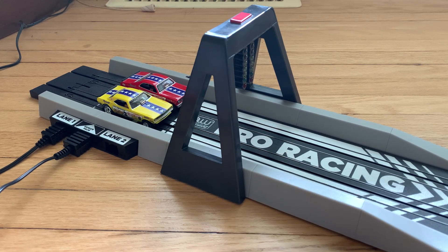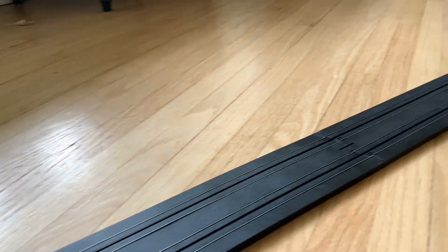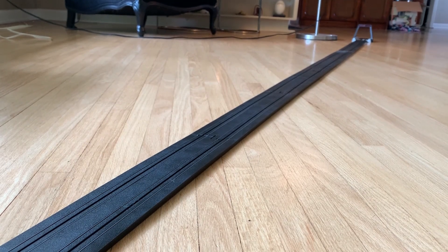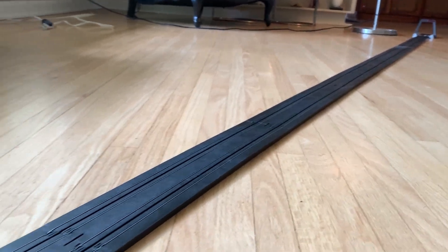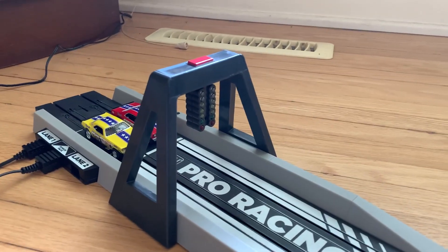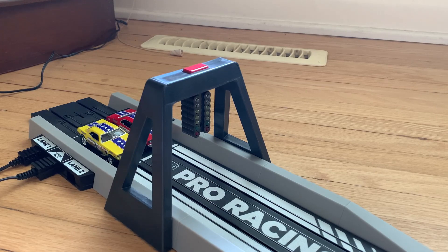Here we are looking at the starting gate. This is actually a fairly decent setup they have here for a hobby drag strip — this is actually pretty cool. It's pretty long. Let's talk about the starting gate for a second. This is the race set with the working tree, and there are two modes: a hobby-style mode and a pro mode.